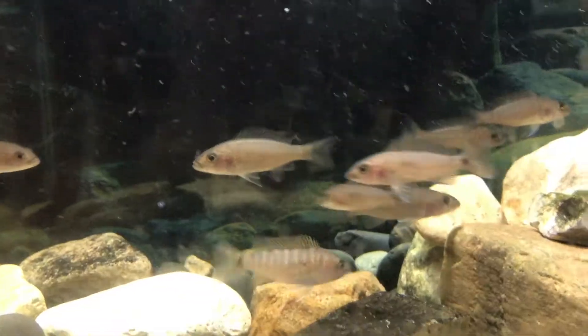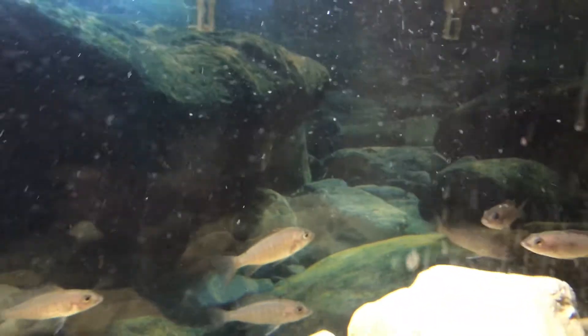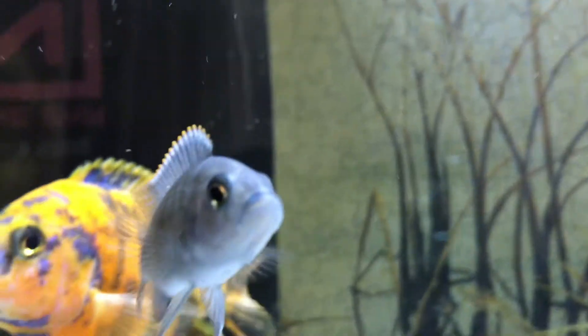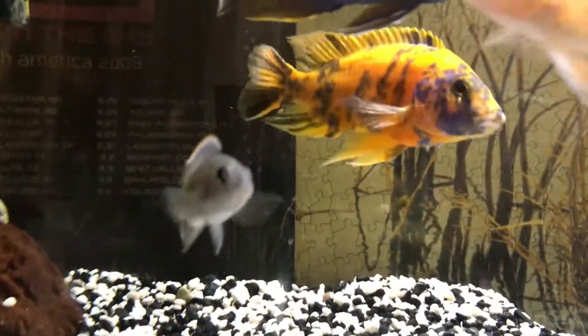And here's the rest of my fry. Electric blue haps. They look quite a bit different to the ones behind me. They've grown quite a bit more than the ones behind me — they're all the same fry though.